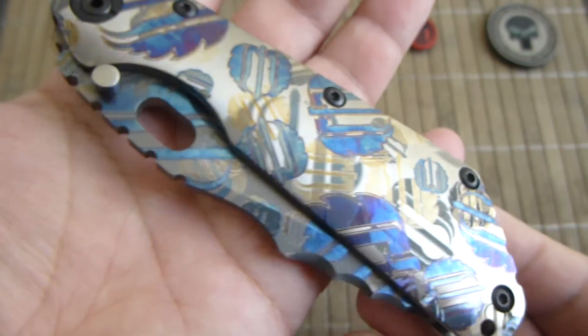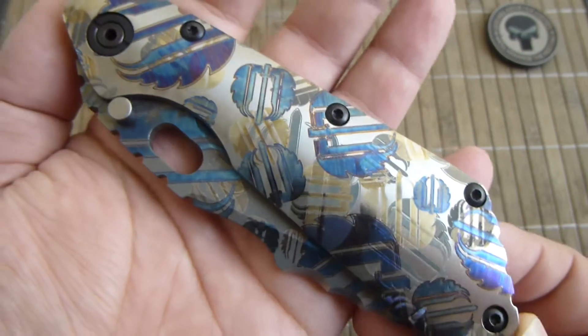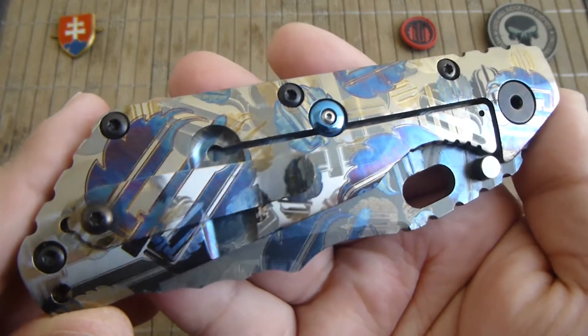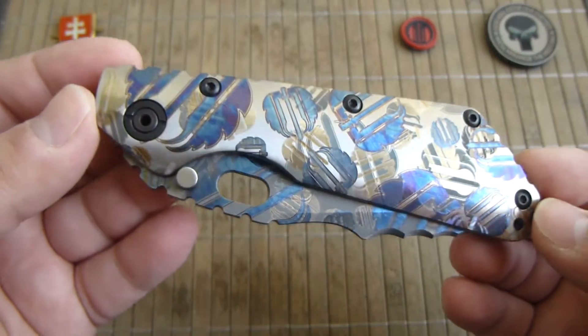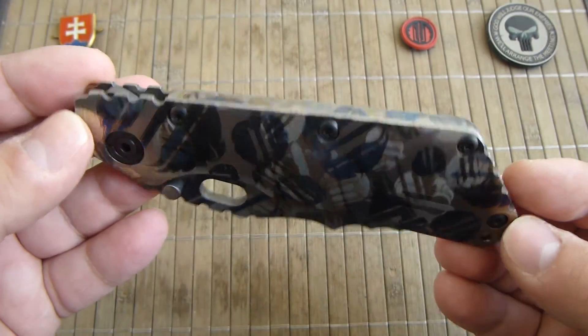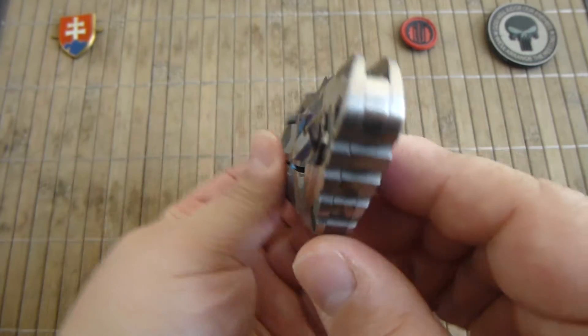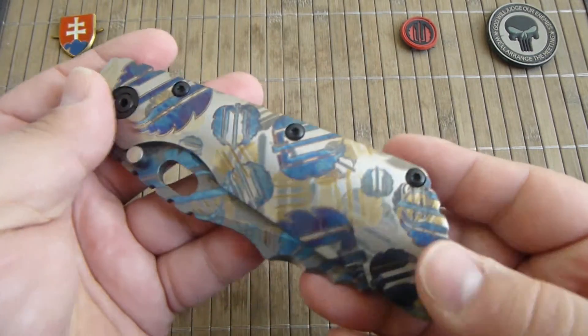The anodization of this is truly a one-of-a-kind masterpiece from MIG Strider. So we have here a MIG Strider custom XL Yeti in the CC configuration — that means concealed carry with the curved handles.